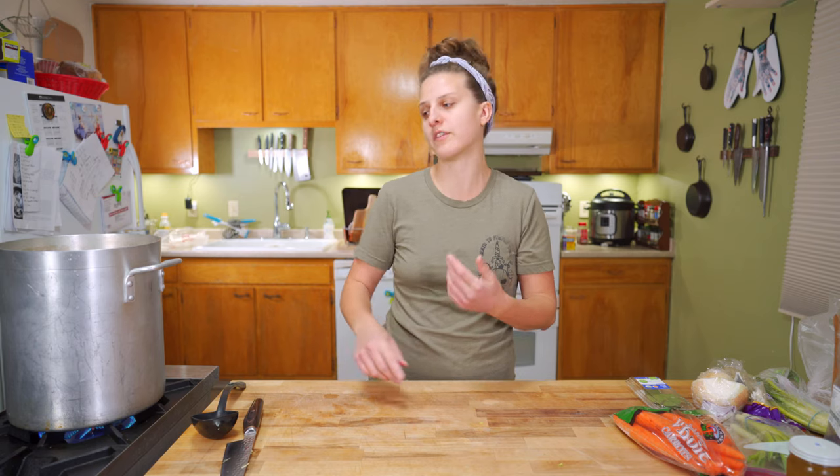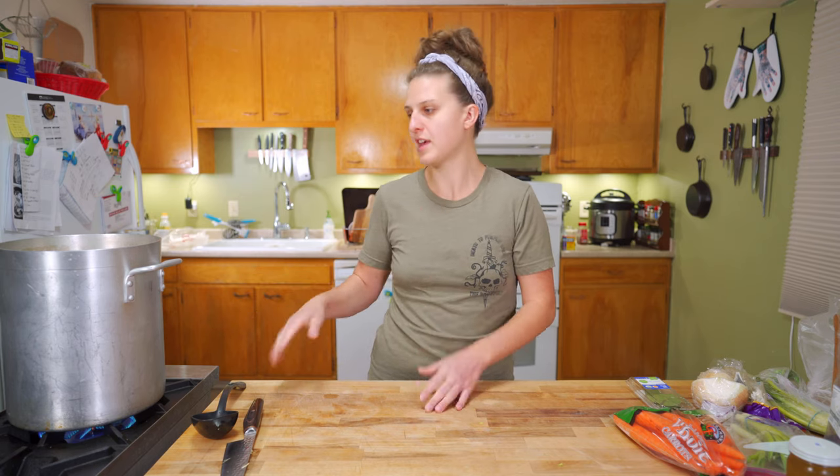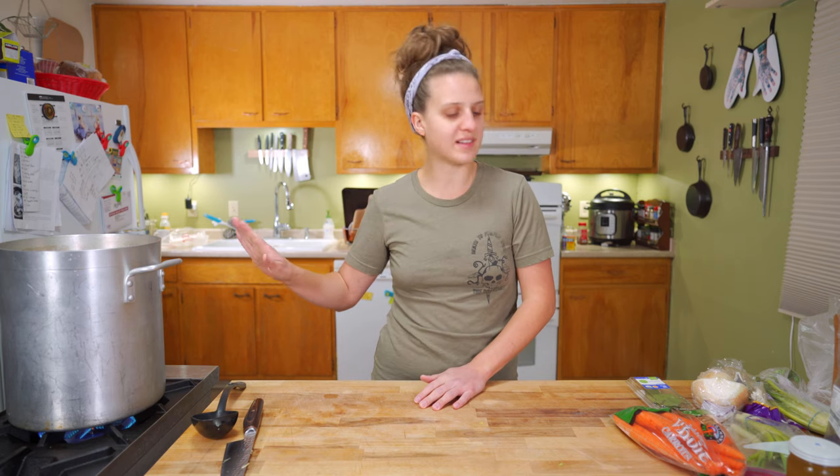With the idea of stock being a blank canvas, you don't ever want to salt it, because you want to be able to control the salt in the end product — whether it's a sauce or a soup. If you've already put a ton of salty stuff in there, that's going to limit what you can do with it. So no salt. Your stock should just be a clear blank canvas.